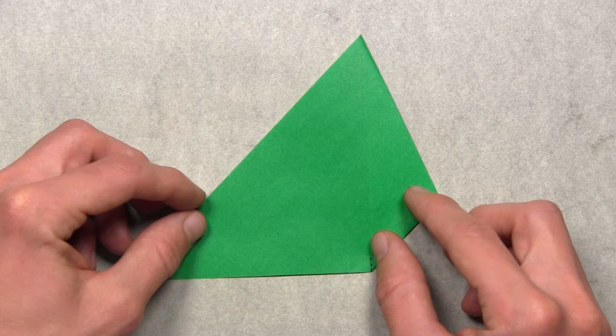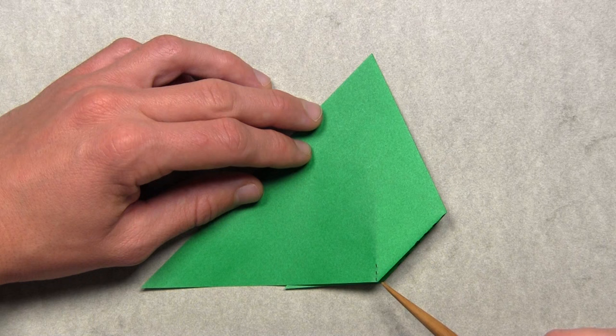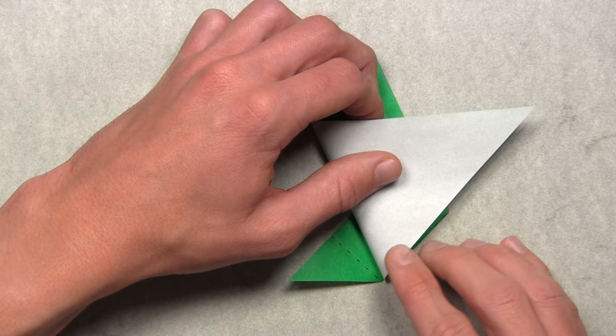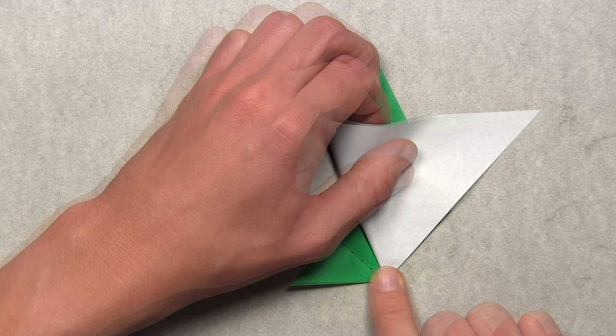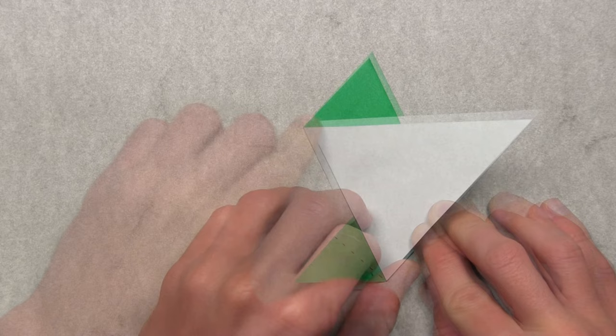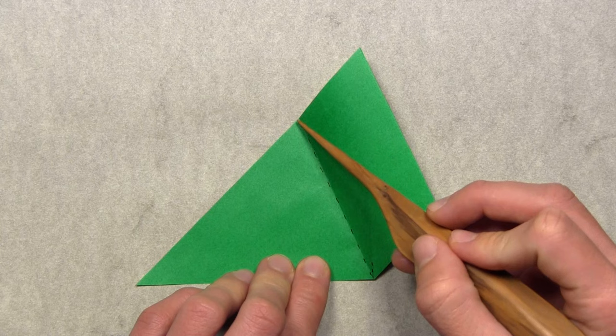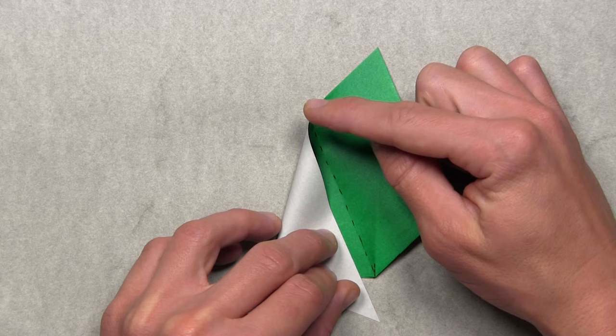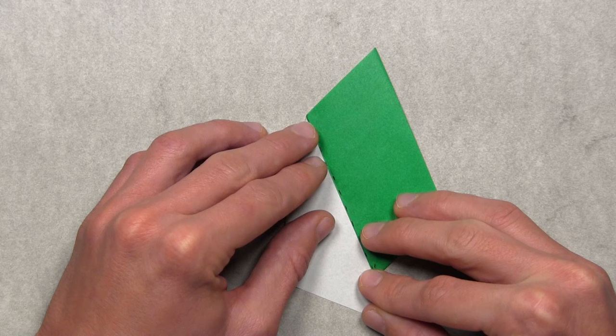Now align the bottom edge with the bottom right edge by making a crease that starts at the point where the small reference crease intersects with the bottom edge. Lift up the left side of the model and pull it over to the right, starting at that intersection point and working your way up and over to the right, aligning the white and colored edges. Once everything is aligned, make your crease, then unfold. Now make an angle bisector by aligning the left edge with the crease you just created — lift up the left side and pull the white layer over to the right, starting at the top edge and working down, aligning the white edge with that existing crease. Once the white edge is completely aligned, make your crease.